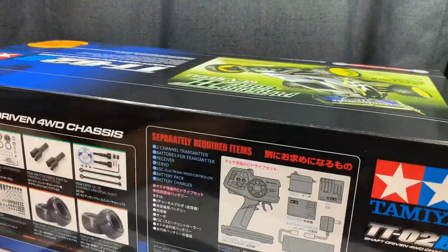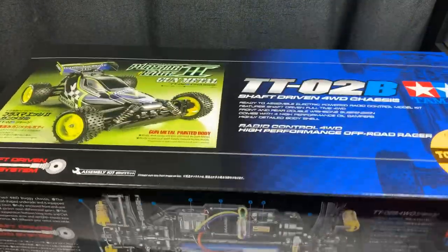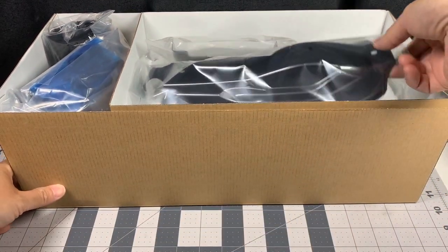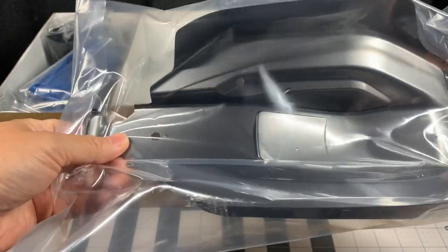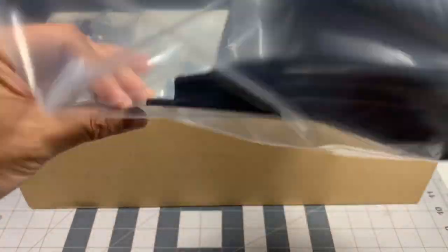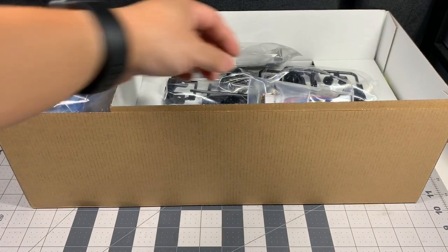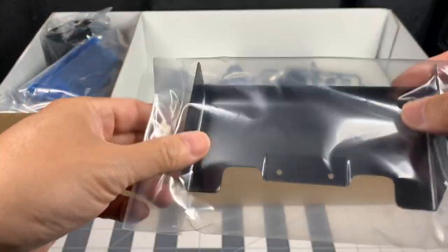Let's go ahead and open up this box. Check out the pre-painted body — that is awesome, it's going to save me so much time. I'm not sure if it's screen-printed gunmetal or if it's just the color of the lexan; it's kind of hard to tell right now. And there's the familiar ESC and the pre-painted wing.